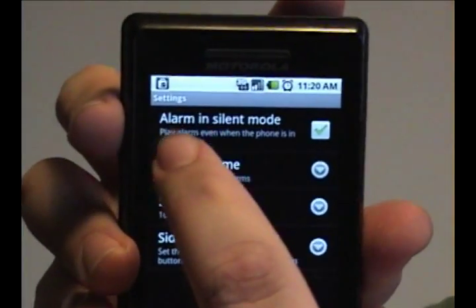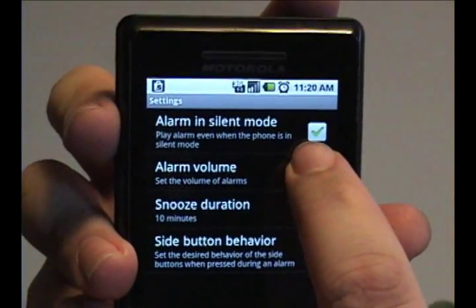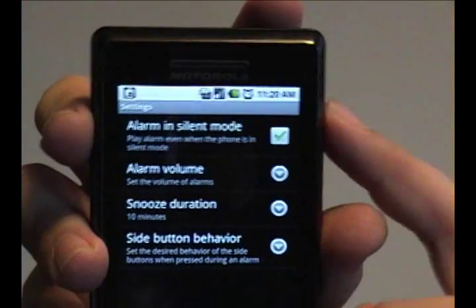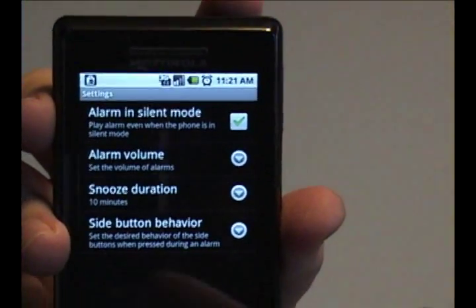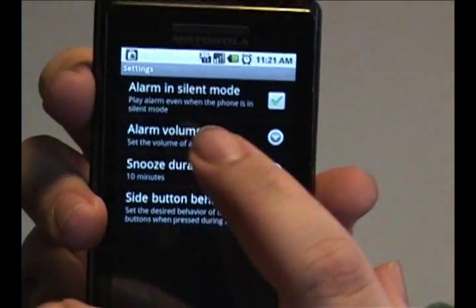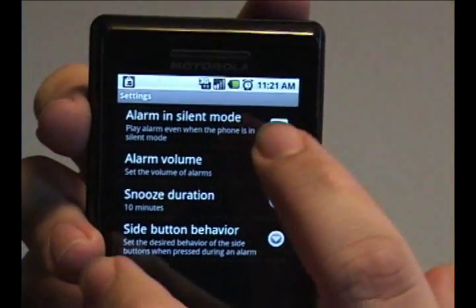Up here you can determine whether or not the alarm will go off even while in silent mode. So in other words, if you turn off the volume for the rest of the phone or turn off the sound in general, it will still go off if it's checked.